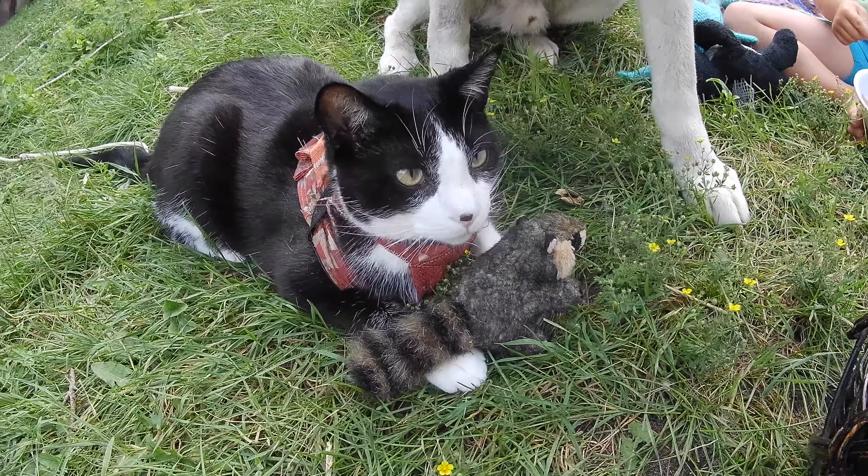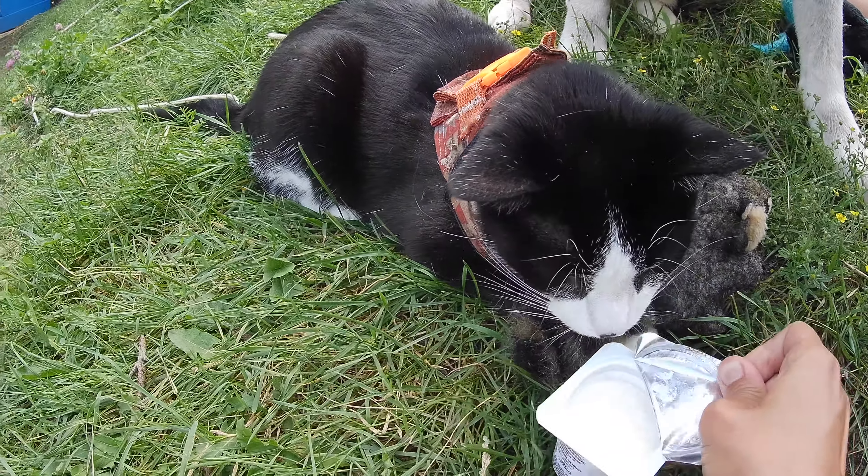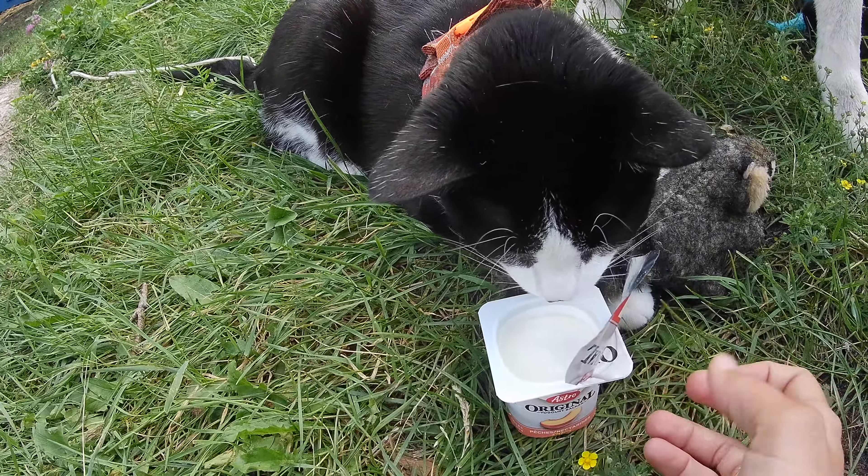And her Pico snack — Pico is getting a yogurt. Mmm. Yogurt for Pico.